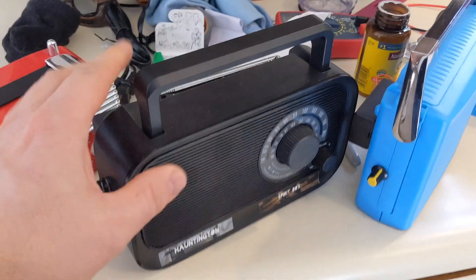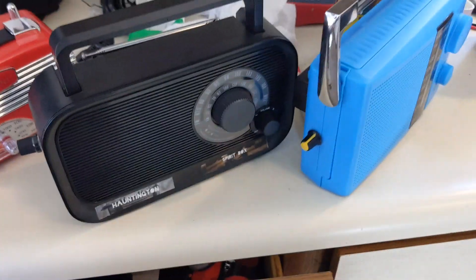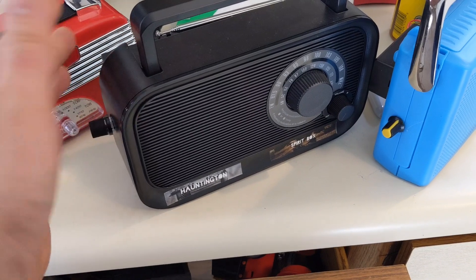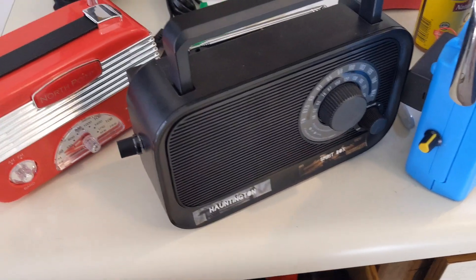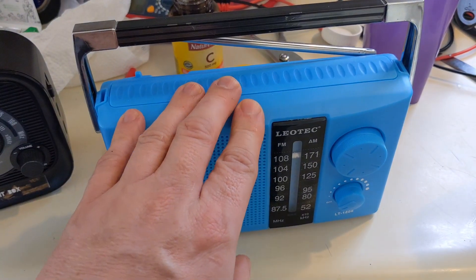I'm going to show you some of the boxes I made recently. This is the one I was holding up the cards with. This one only took me about three hours to make and it's been the best box I've had. It sounds amazing too.